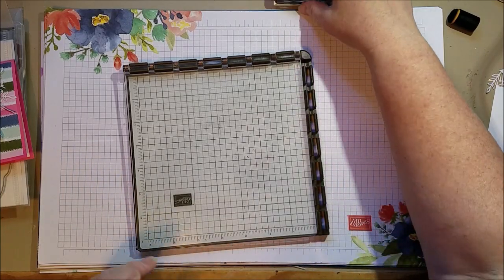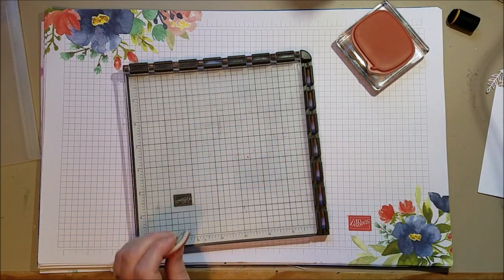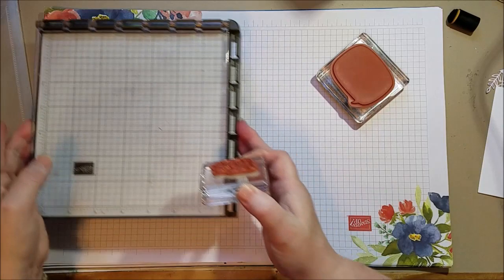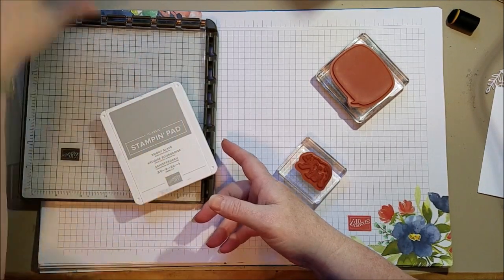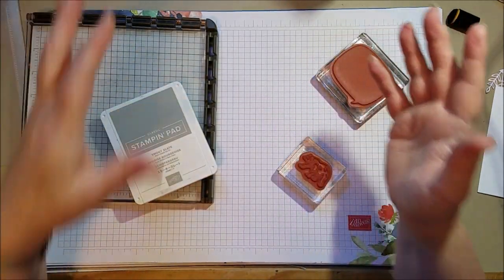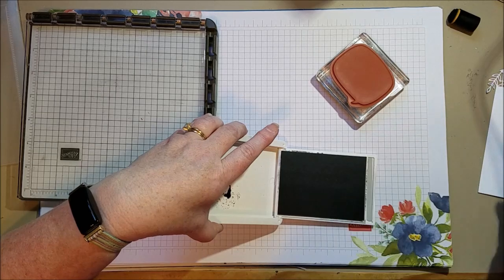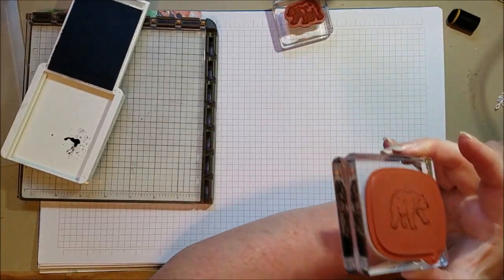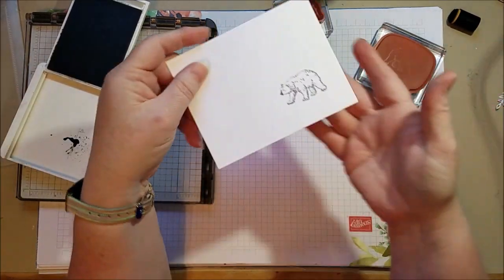Let me show you the stamped way with the rubber, and also the Stamparatus way. I need my baby bear. For using a rubber piece or the back of a photopolymer piece, you're just going to take your bear and ink it up in something that's really juicy. I'm going to use Smoky Slate. You could use Memento if it's really juicy, but Memento has a felt backing — it's less squishy — and you're doing a transfer, so it has to stay wet longer. To do it this way, you're going to do like the kissing technique — you place your bear down, and now I've got that bear image. Then you stamp it, and now I've got a bear going in the opposite direction. How perfect — isn't that fun?